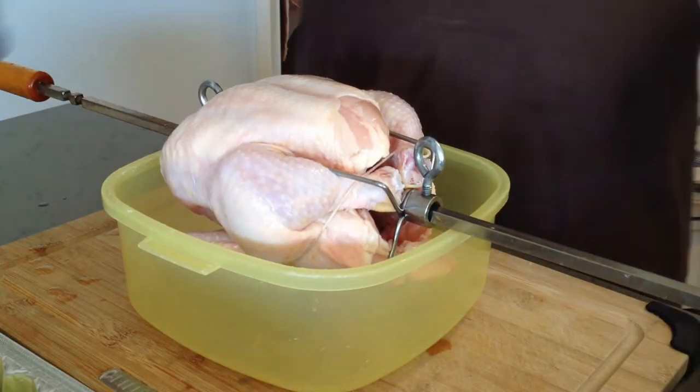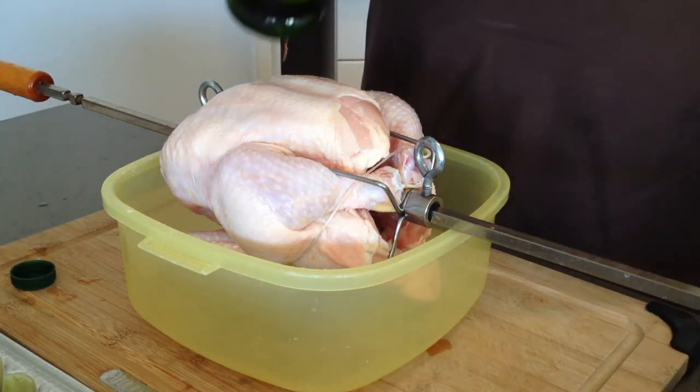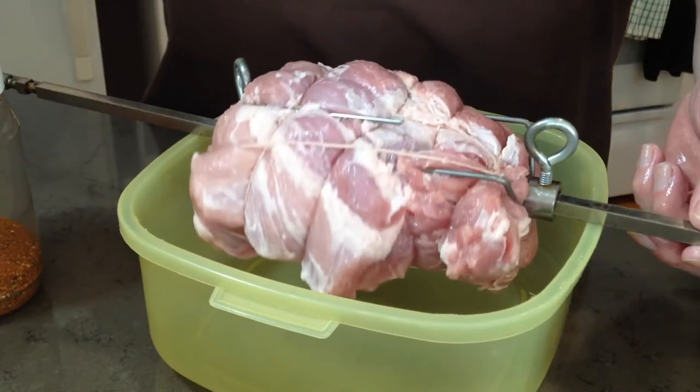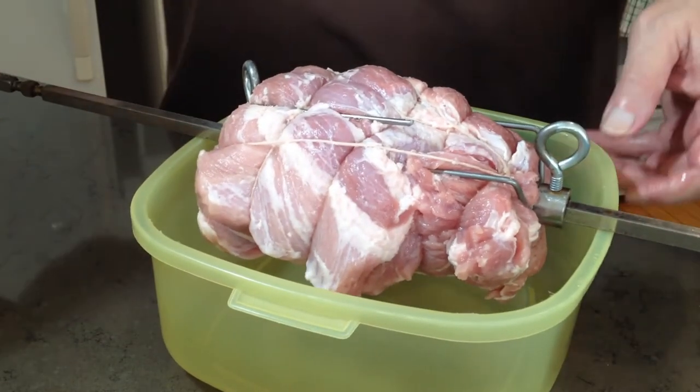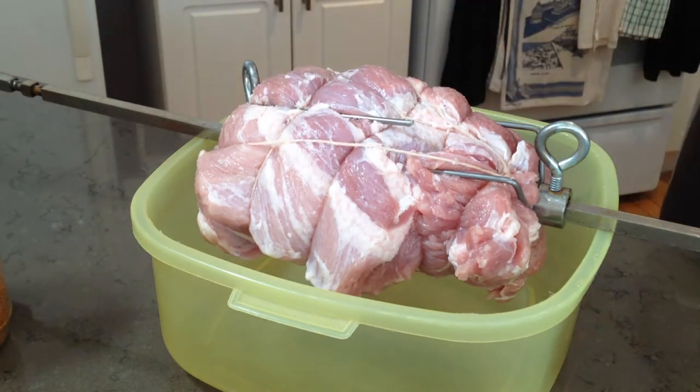I've already done a number of rotisserie chickens with this unit, so the first thing on my list of electric grill rotisserie experiments will be an inexpensive pork loin roast. In this case we'll be grilling one half of a five pound pork loin roast where I've trimmed off the excess fat and used butcher's cord to truss it into a cohesive rotisserie-ready shape.